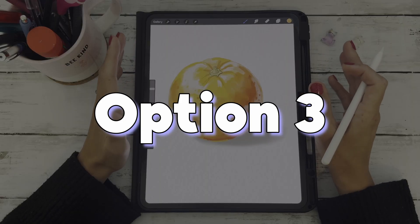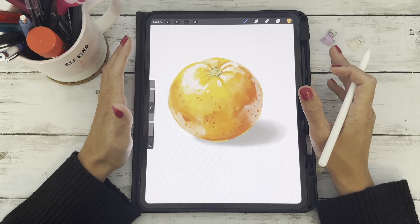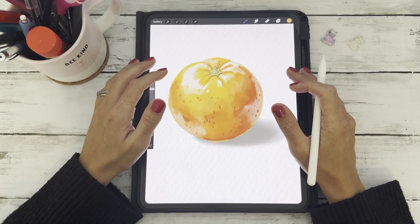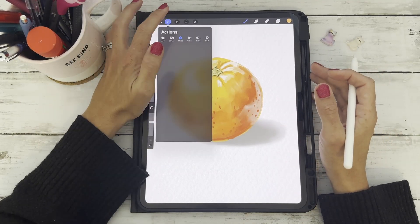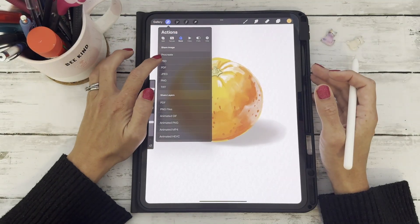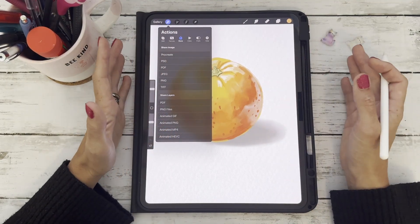Option three is to save as a PSD. If you're working between apps or want to finish your piece in Photoshop, you can save it as a PSD. Same steps: wrench, share, PSD — and it keeps all your layers intact.